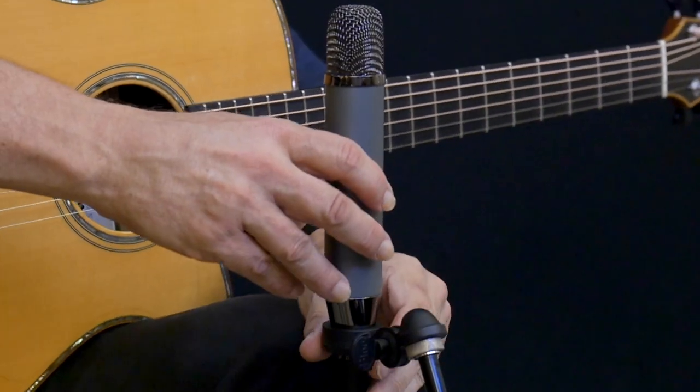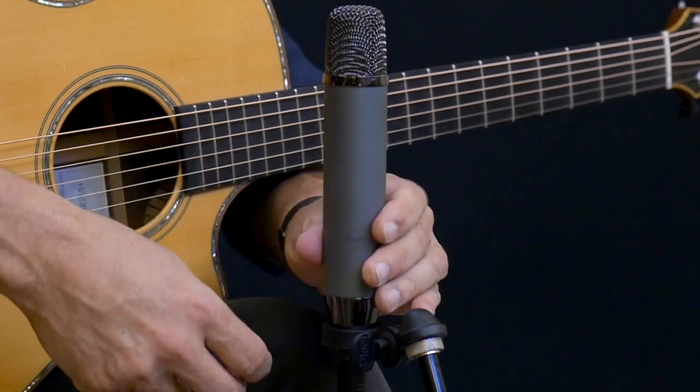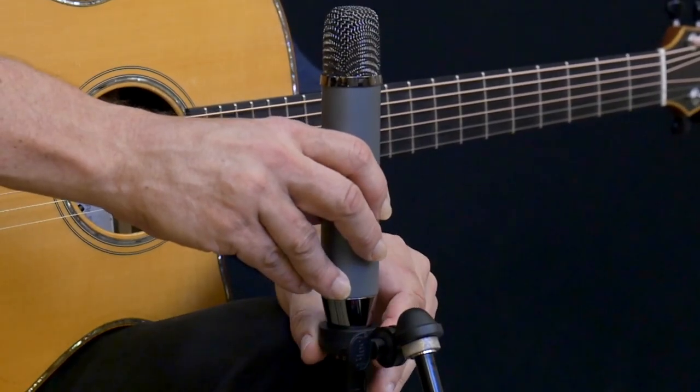I like the way the mic mount works. You can start by being able to rotate the mic to help dial in your sound, and then once you find that right orientation, you just tighten the bottom of the clip to hold it in place.